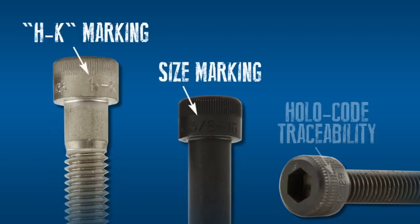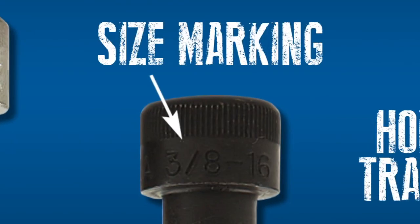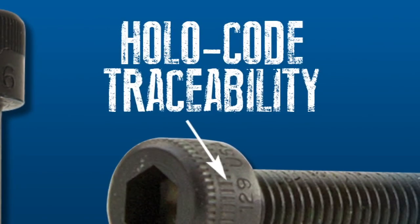One of the value-adds we can provide for our Caps Group products is our proprietary Holocode head marking system. This badge of quality provides full traceability at a glance, all the way back to the raw material supplier's heat treat number.